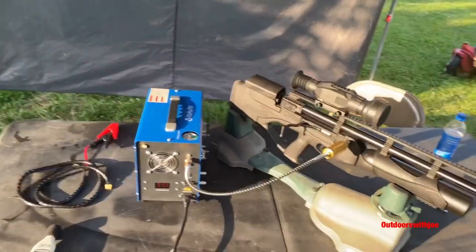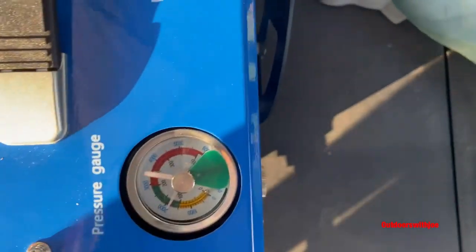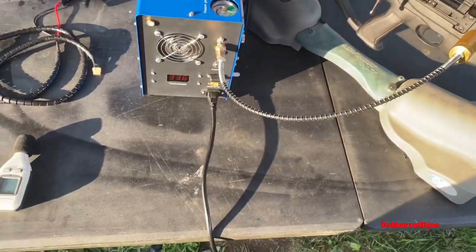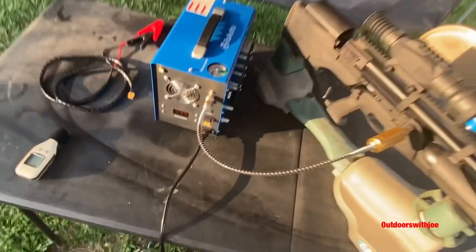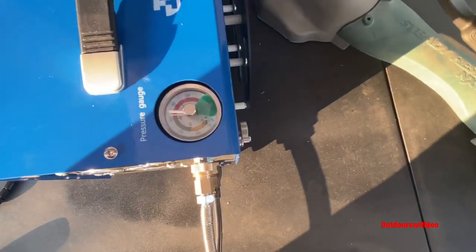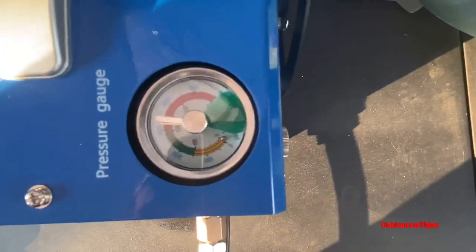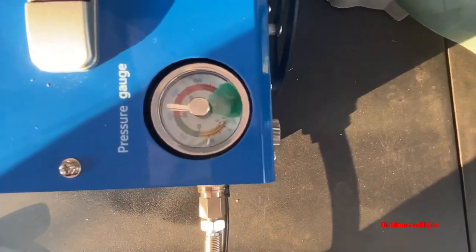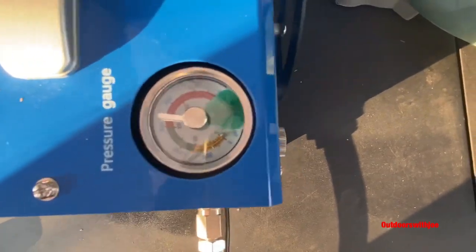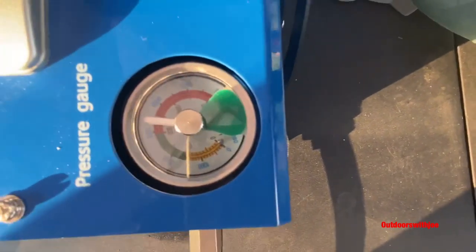All right folks, we're coming up on just about five and a half minutes and we're almost at 2,000 PSI. We'll let it get up a little bit further and I'll be back. All right guys, I know this is loud and I apologize — I'm trying to hold my hand over my mic. We're almost there. I'm going to see if this cuts off automatically. Almost there — it should cut off by itself. Sorry that it's loud.